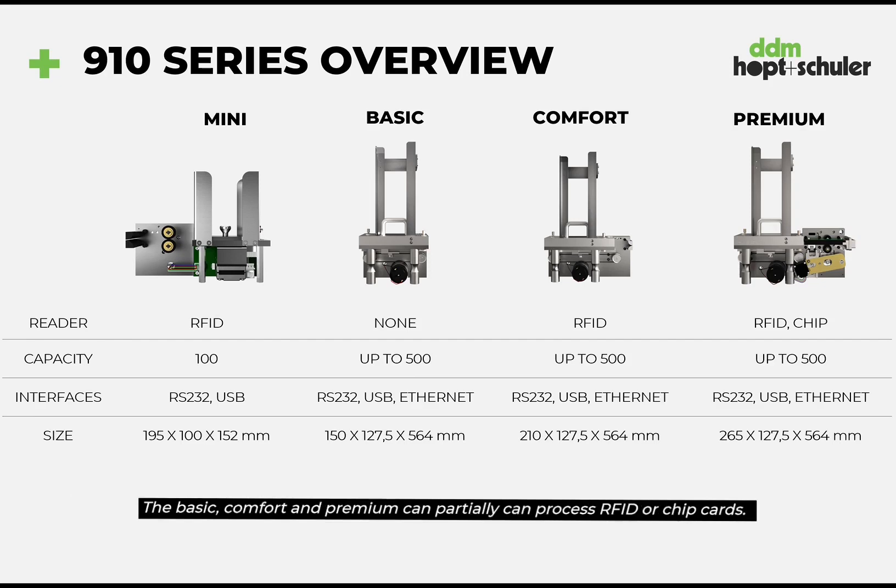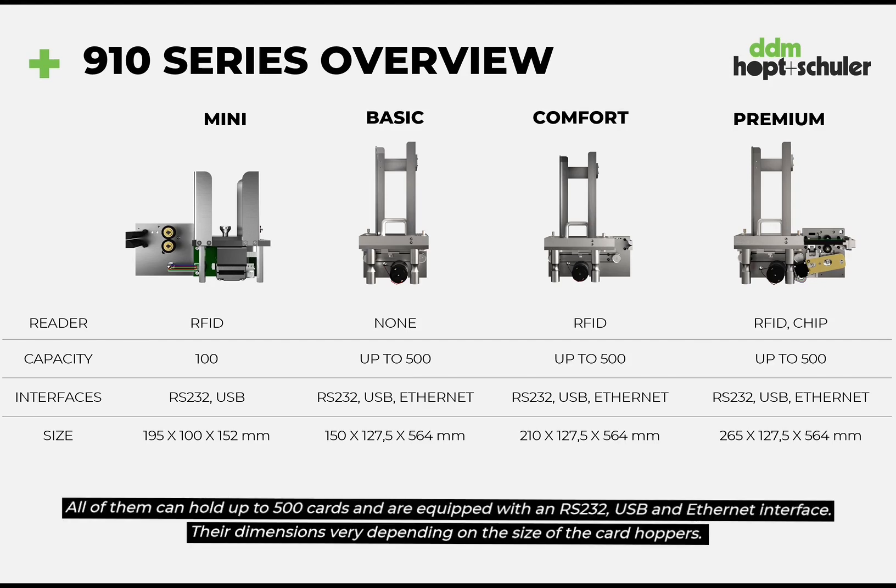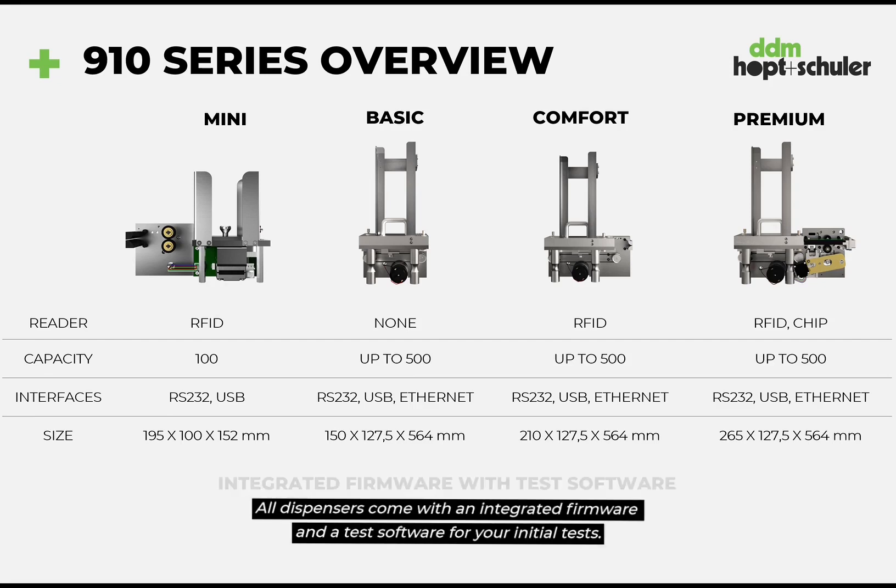The Basic, Comfort and Premium can partially process RFID or chip cards. All of them can hold up to 500 cards and are equipped with an RS-232, USB and Ethernet interface. The dimensions vary depending on the size of the card hoppers. All dispensers come with an integrated firmware and test software for your first initial tests.